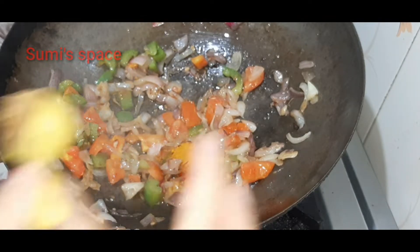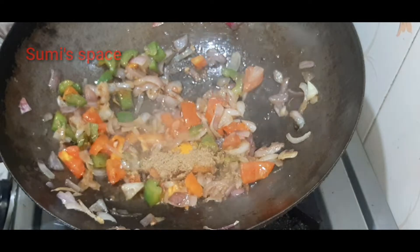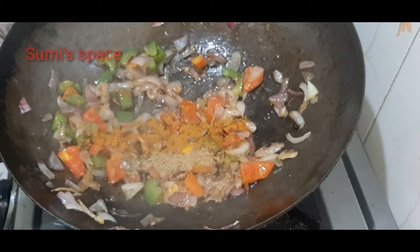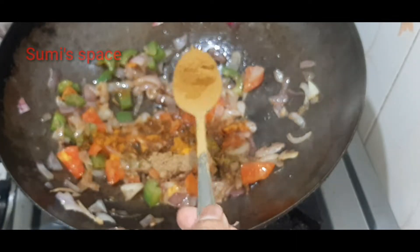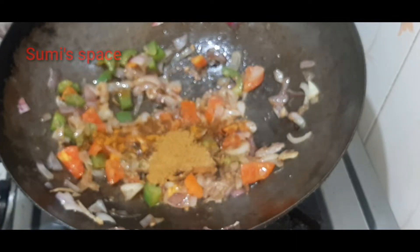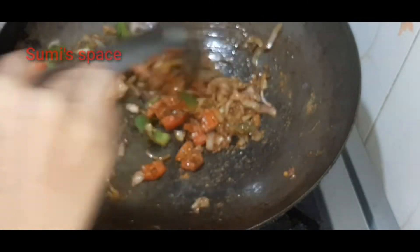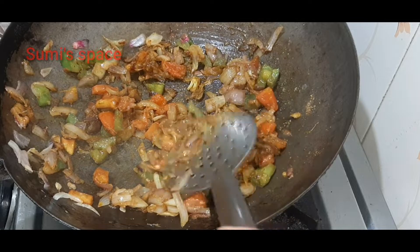Add a little bit of salt. Now put the masala in the pan.